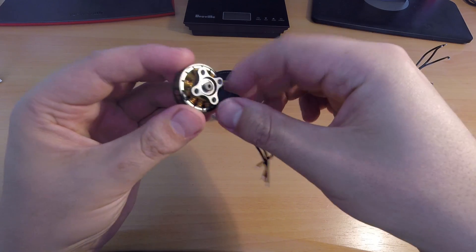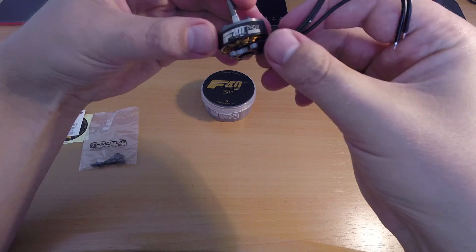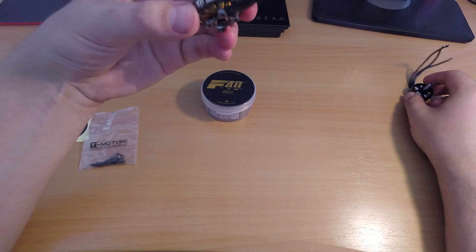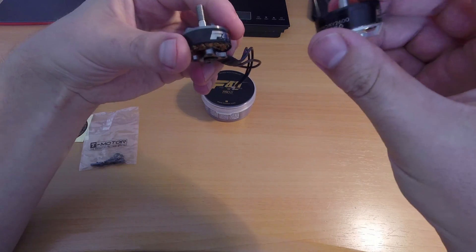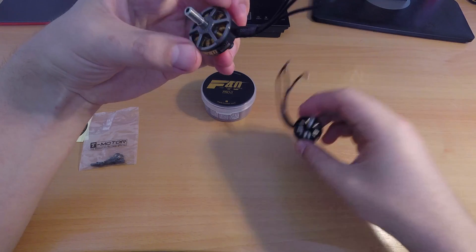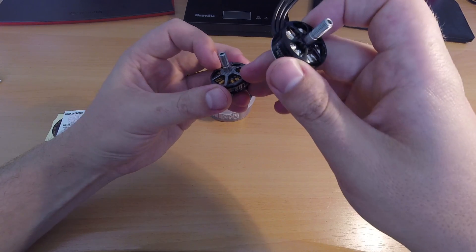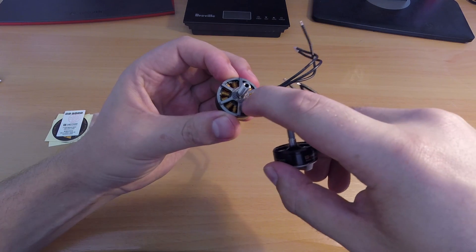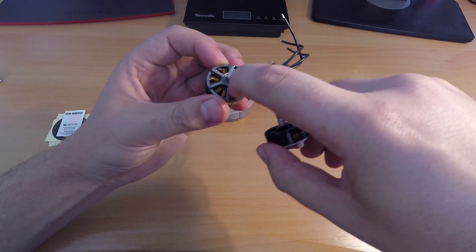It makes it a lot easier to change the bell. This is the motor — as you can see, it's a naked bottom which seems to cut about maybe four grams off of the old version. The other changes from the old motor: the pattern of the spokes on the top is different, and there's also a rough area on the top which will grip into your prop, making it a lot less likely for the prop to slip.